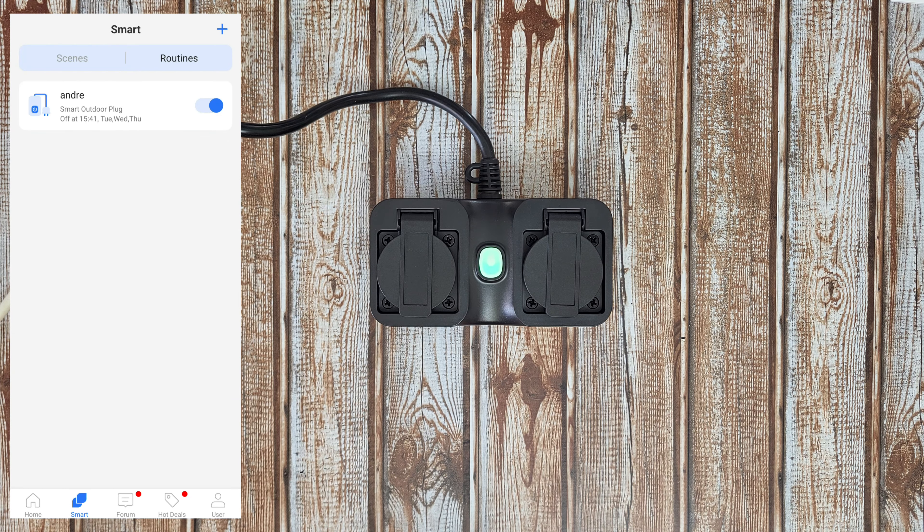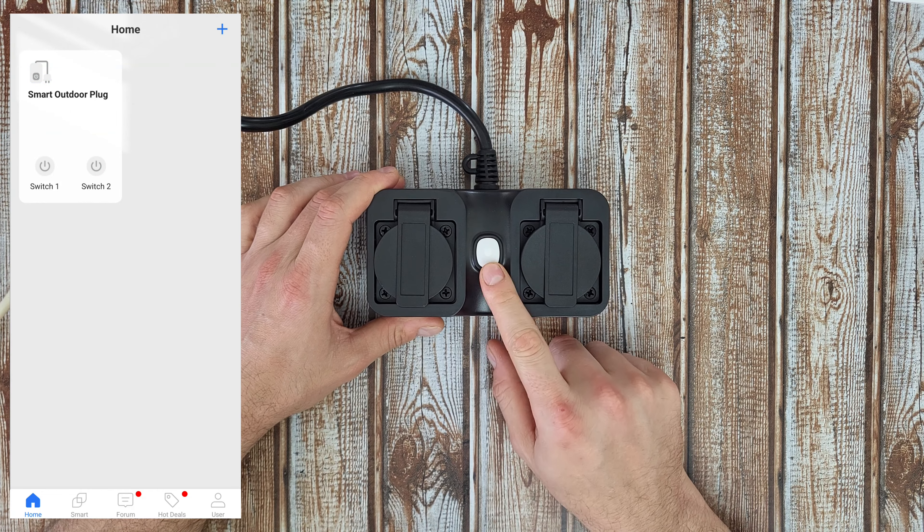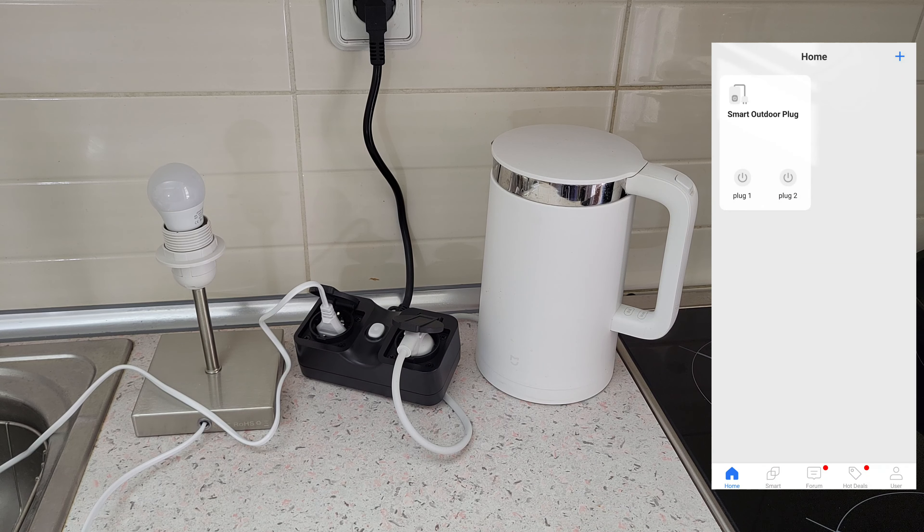I like that you have these routines and schedules for when to turn on and turn off. Of course, you can also switch everything off manually with the button. Now let's plug some devices — I've connected one light and my kettle. Let's turn on the light — easy. I'll test if it can handle 1800 watt power consumption from the kettle. It doesn't seem to have any problem, but this plug is more suited for lighting and low consumption devices.